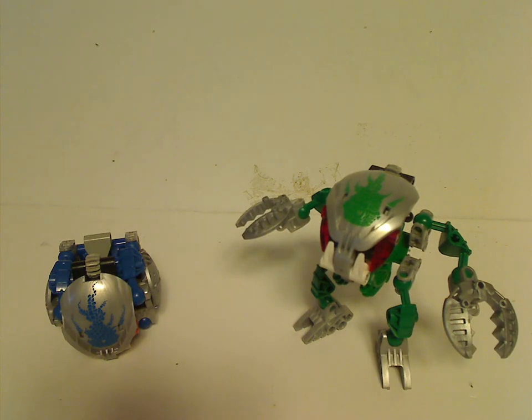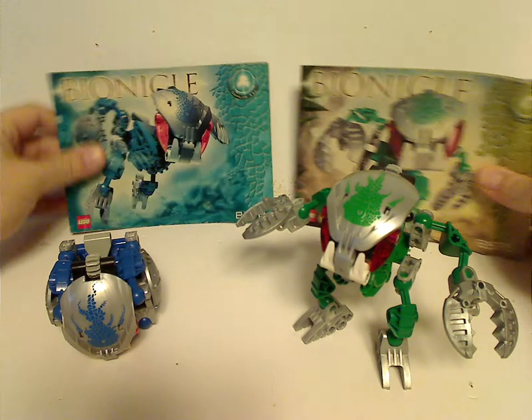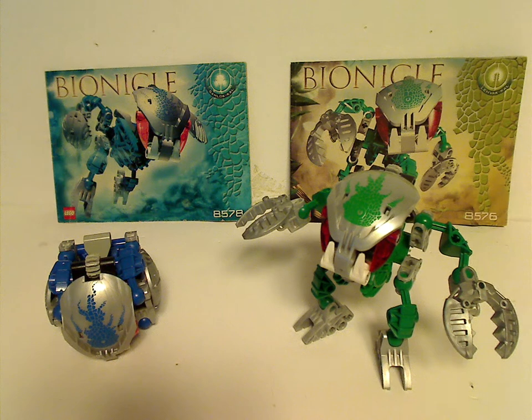And now on to the final verdict on these two sets. Overall, it's kind of cool for the time — you get a lot of silver pieces that you can use in MOC-making and things. And at least some different counterparts to add to your collection of the Bohrok. If you still have these sets from back in the day, I hope you have some good memories of them, and if you still want access to them, I'd say go ahead and get them — eBay, Bricklink, whatever. And that's about it. Thanks for watching.